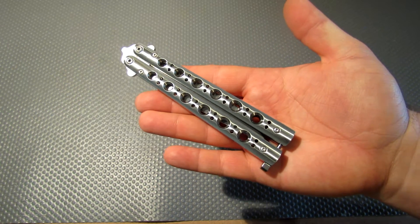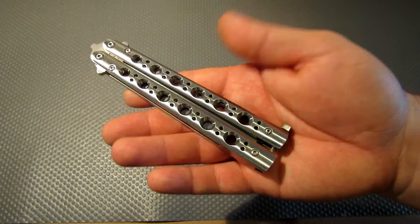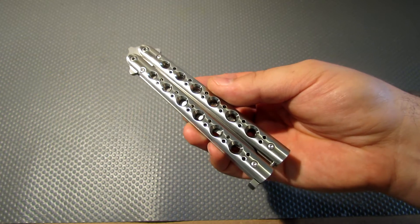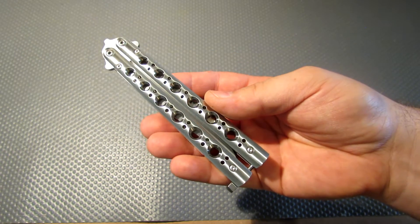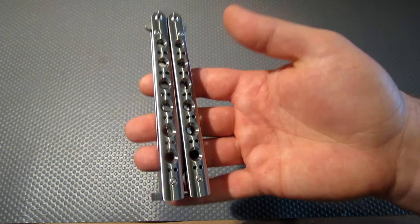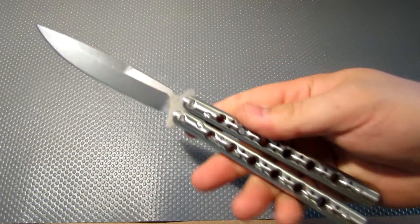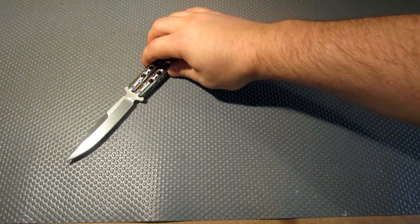The first one I have is a Benchmade 62. This followed the 42 — it's constructed a bit differently, with milled stainless steel sandwich construction. A lot of people like the titanium 42 because of how light it is, but I actually like the weight of the stainless models. The handle's a little bit shorter, which suits my smaller hand. My only complaint is it's still a t-latch with no spring, but overall it's a great knife.